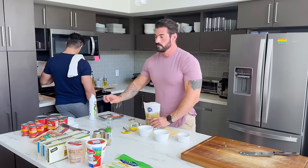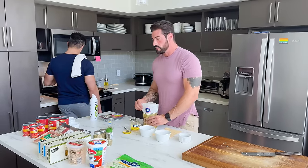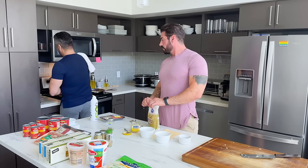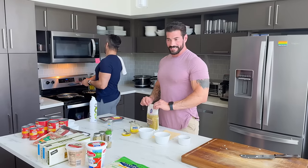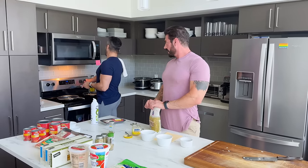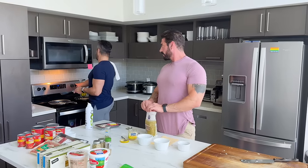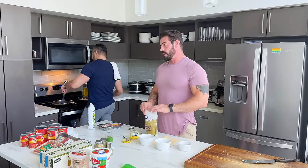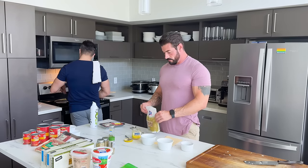And then we have the two tablespoons of sugar. I like more of the sweet sugar, especially if it's pretty mild sausage — it doesn't make it as spicy. Usually brown sugar, but we're doing cane sugar today.